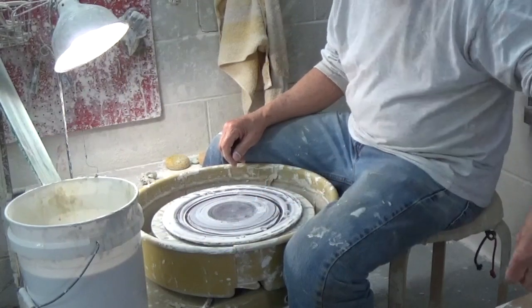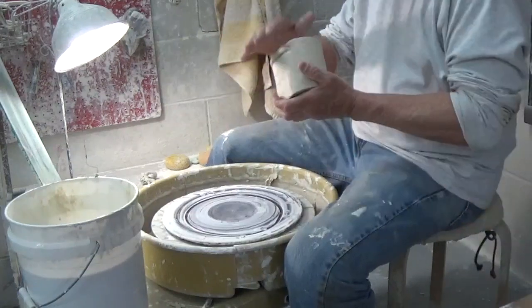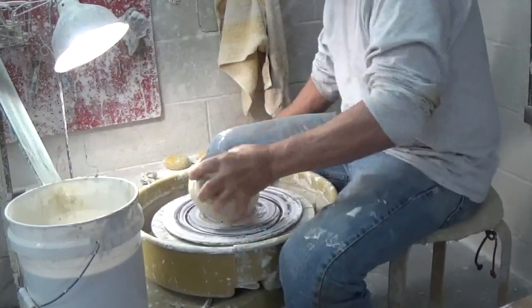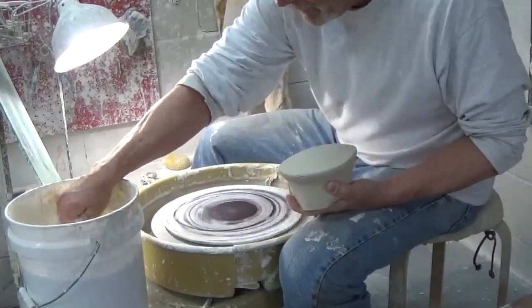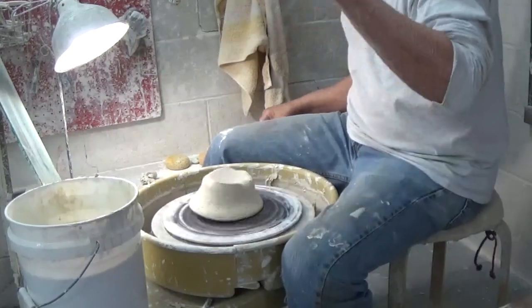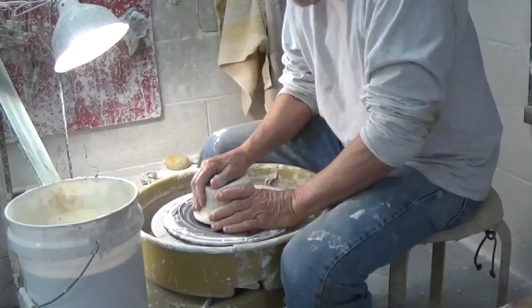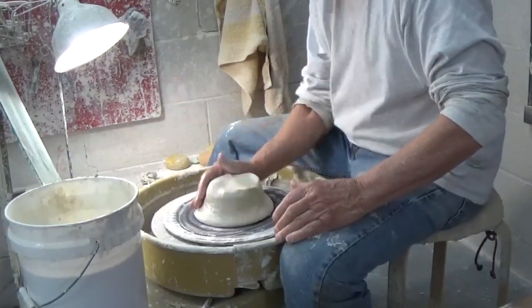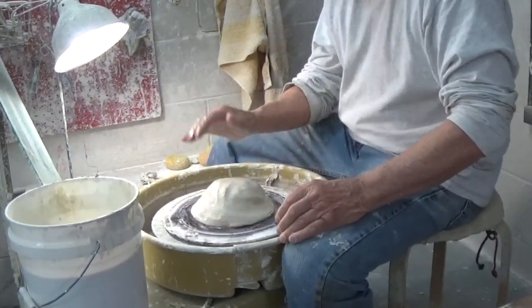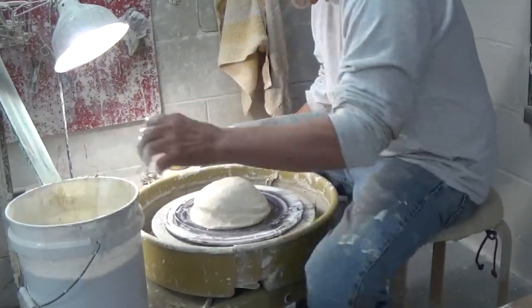I'm taking this clay and sticking it down with a little water and I'm going to slap it down fairly hard and then, very important, I'm going to pat this thing into the center and make sure it's stuck on and rounded on top. This really makes centering a lot easier because I'm halfway there.